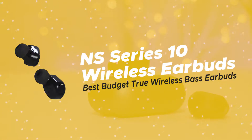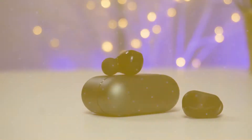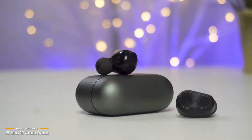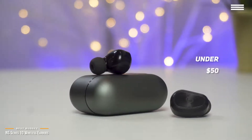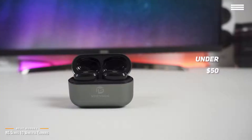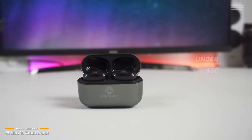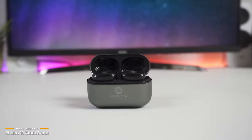Next up are the NS Series 10 wireless earbuds, our pick for the best budget true wireless bass earbuds. If you're a bass lover and thought a good pair of true wireless earbuds are out of reach, guess again. Priced under $50, the NS Series 10 wireless earbuds deliver high quality bass, have CVC noise cancellation, and a better than expected battery life. The NS Series 10 are an unexpected gem of a find at this price range — they're well made and do not feel cheap at all.